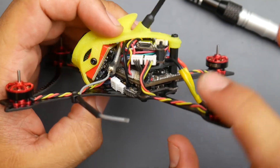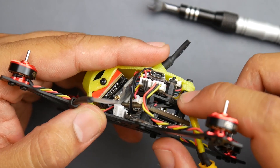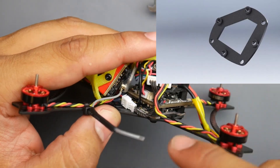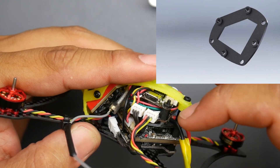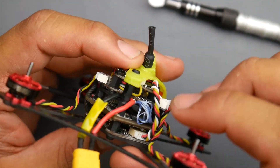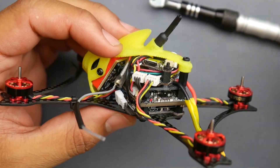We completely ditched the original setup, so now we just have three 20x20 standoffs holding the VTX and the Caddx Turtle board in place. Since we're now using 20x20, we're blocking the 16x16 holes. So there's this 3D printed part — I'll have a picture on screen — it comes to a little diamond shape, takes advantage of those three 20x20 standoffs, and converts them to 16x16, allowing you to mount the ESC and flight controller which are 16x16.